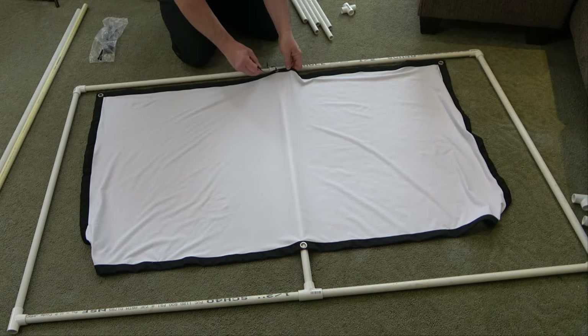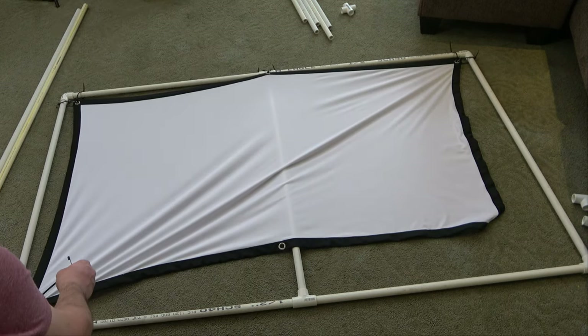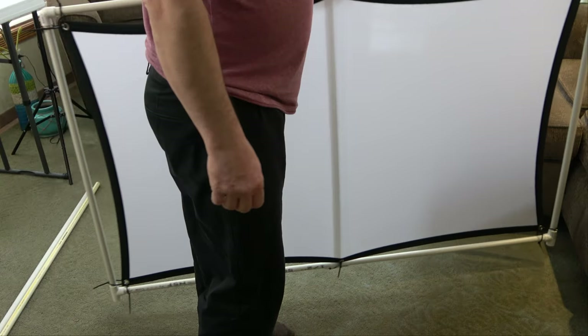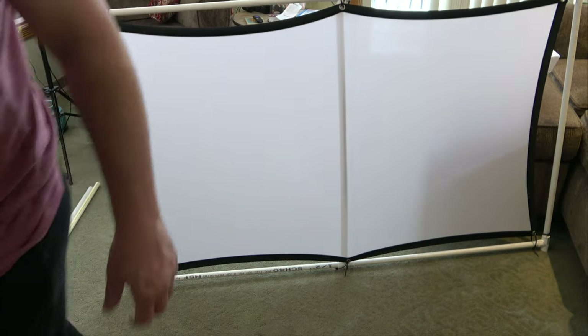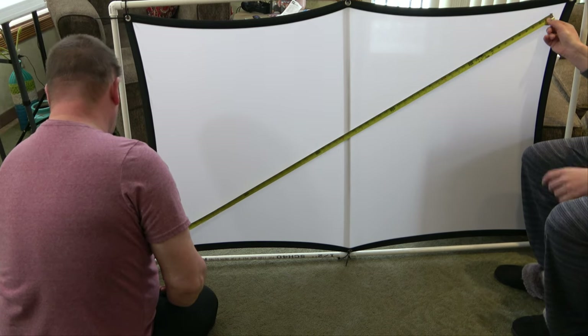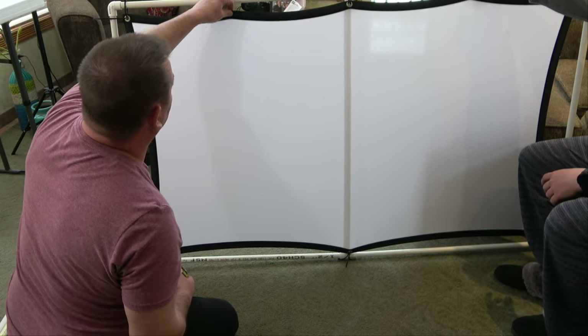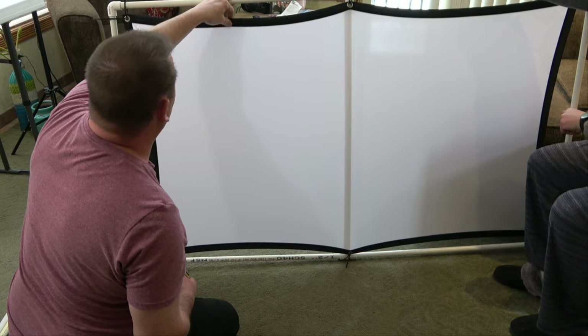Unfortunately I had to use some zip ties to hold the screen to the PVC tubing because the bungee cords I purchased hadn't shown up yet. I got the corners and the center stretched out and zip-tied in, but I really don't like it. Down in the comments let me know what you think. We definitely have to fix this because it looks too stretched out in the corners and centers — it just looks awful. A couple more grommets in here would be perfect.